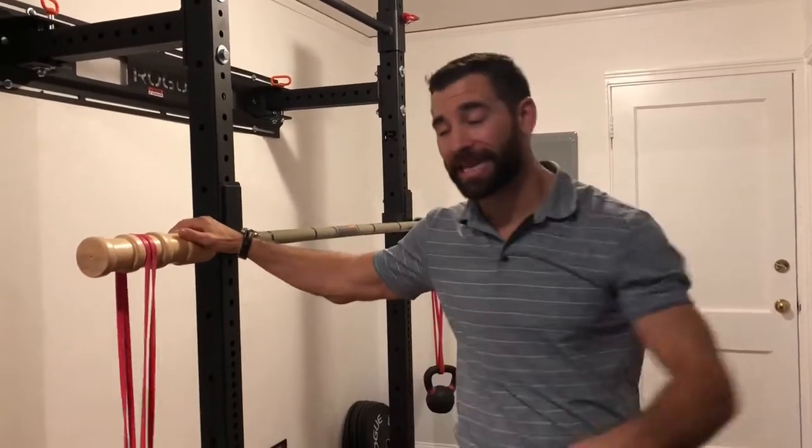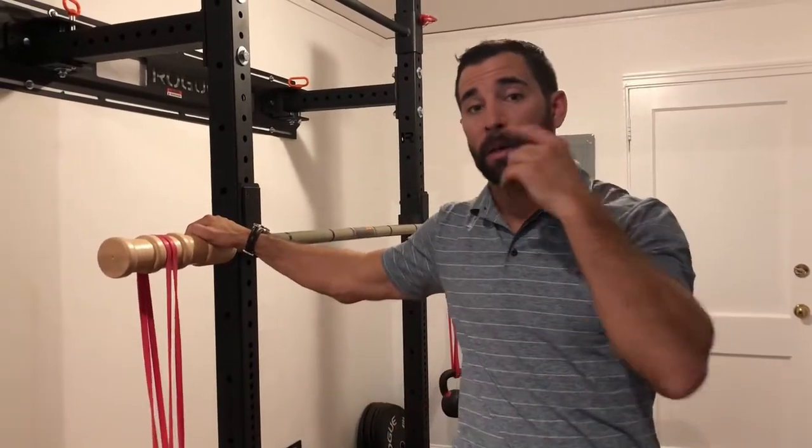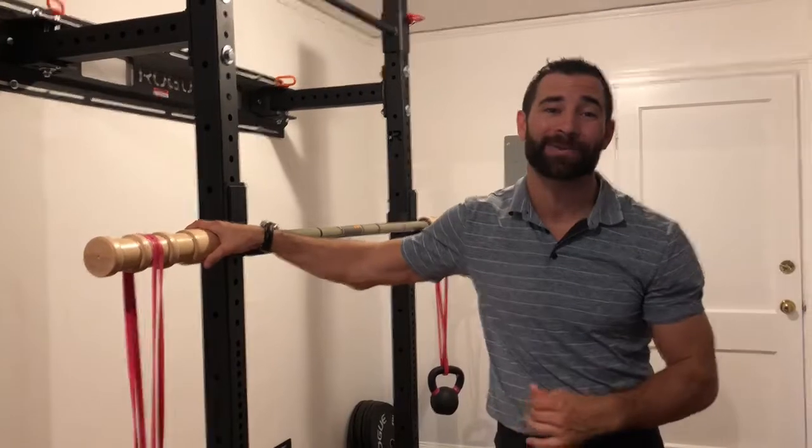Hey guys, welcome back to the WODDoc Project 365, episode 1558. If you follow along on YouTube, jump on over to thewoddoc.com and check out all the full-length videos that we house there.